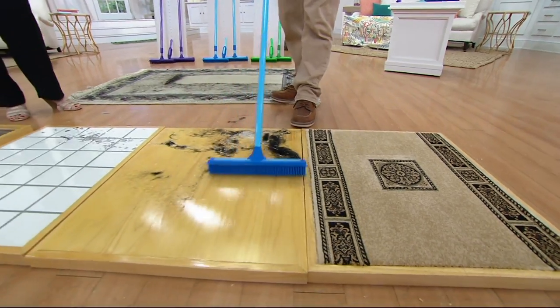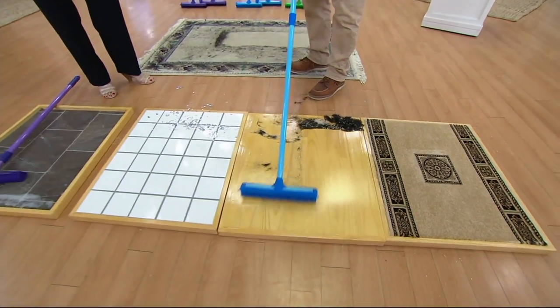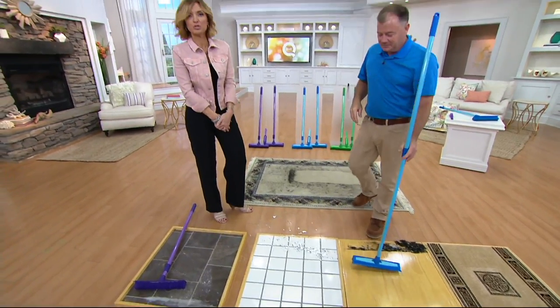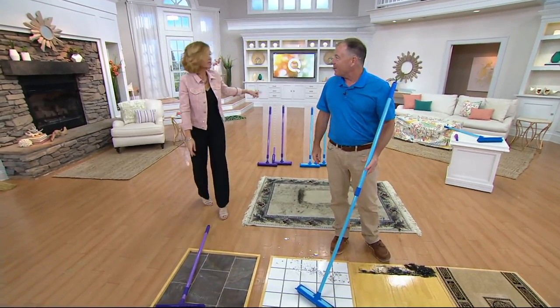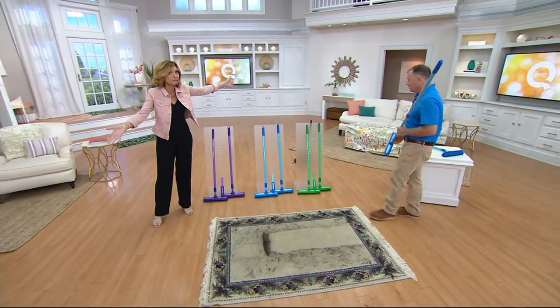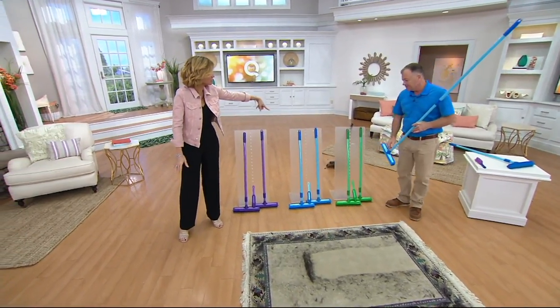If you have a dog and you've ever laid on the carpet and looked sideways and said 'oh my gosh, all that dog fur' — do that after using this broom and you'll understand. Update on inventory: green is gone. Only a couple hundred left in the purple.